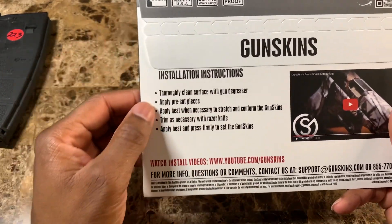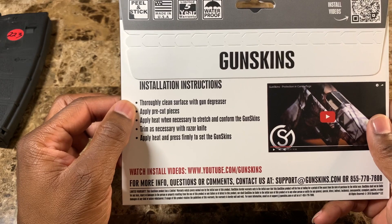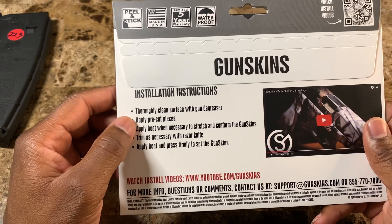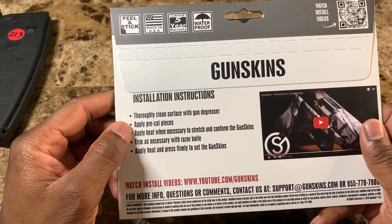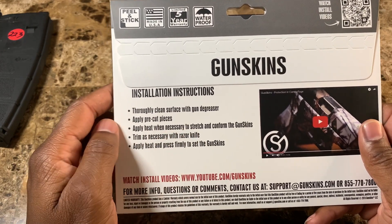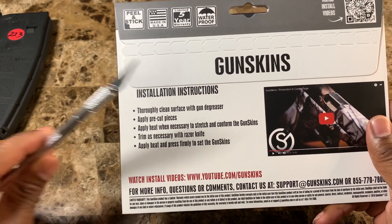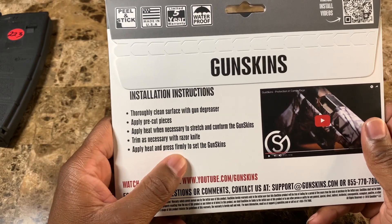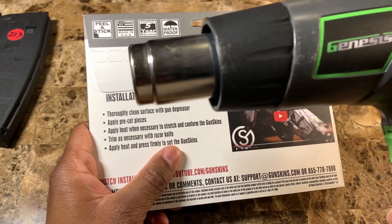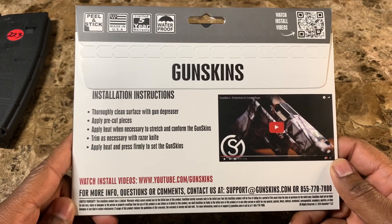The installation instructions say to thoroughly clean the surface with a gun degreaser. I'm going to use alcohol on mine because I couldn't get a hold of any degreaser — it should work perfectly fine. It also says to apply pre-cut pieces, apply heat when necessary to stretch and conform the GunSkins, trim with a razor if necessary, and press firmly to set the GunSkins.